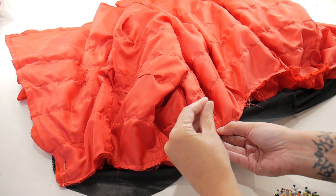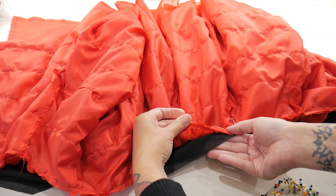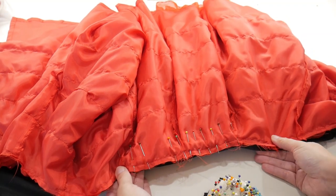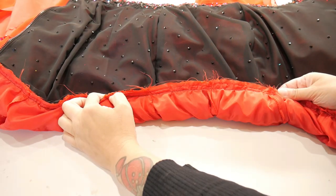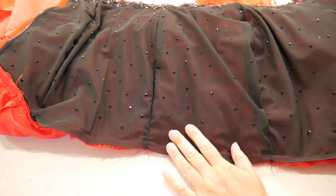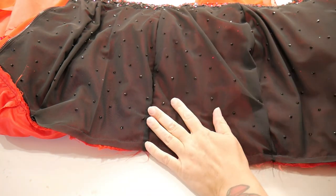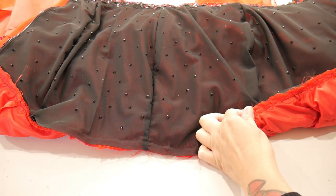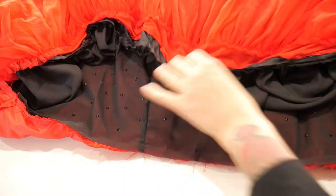I'm making sure I match all the side seams and the center back seam, and making sure none of the ruffles are caught as I pin it. I'm going to pin it evenly all the way along and then stitch it. Now the lining layer is stitched into place, I do exactly the same with the outside layer, except this time it's right sides together with the outside of the skirt. I make sure to line up all the seams of the outside and the lining as I pin them, and make sure no ruffles get caught.